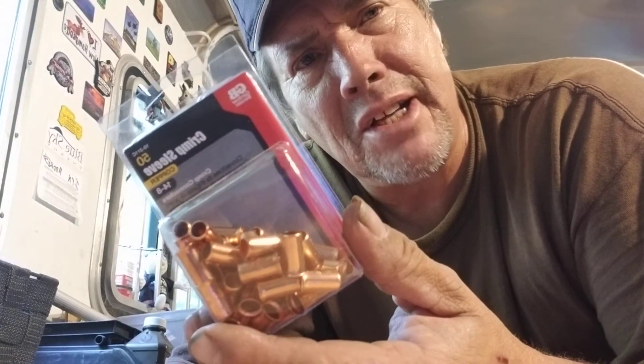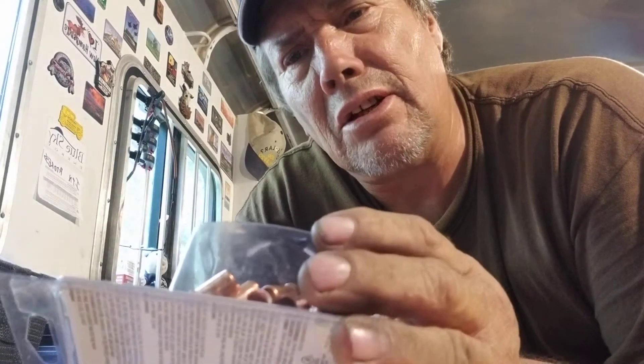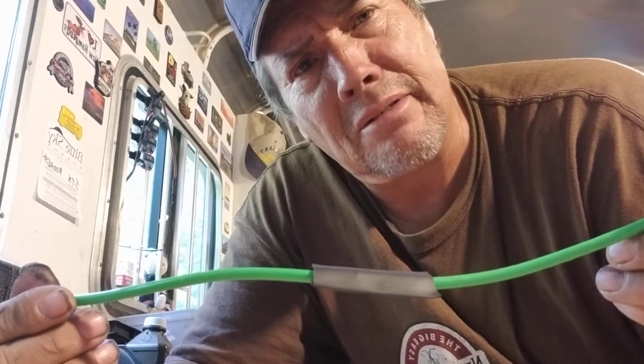Crimp sleeves from Home Depot are a couple bucks — you get a whole box. You can buy bulk; some are brass, some are copper, but that's not really going to matter. What matters is that you get a good crimp. Get a crimper — don't beat them to death with a hammer. Have a good day everybody.